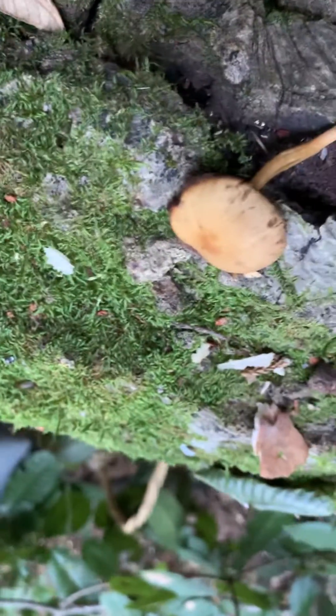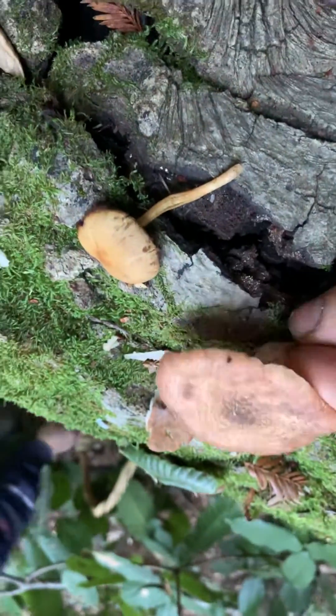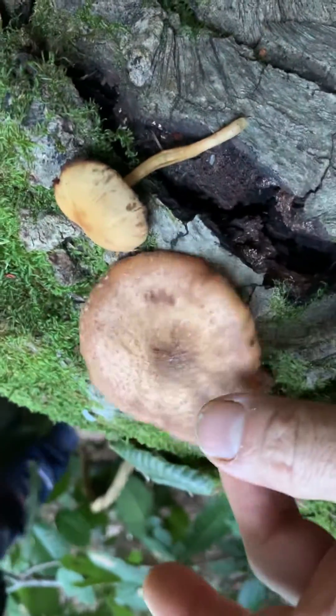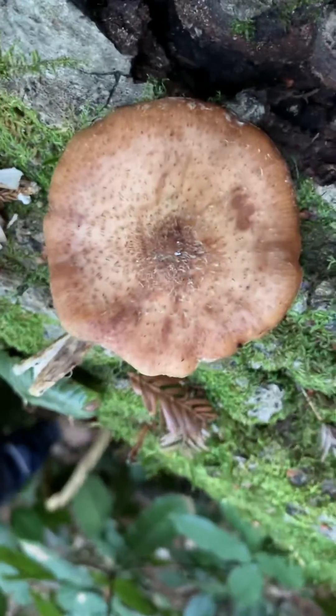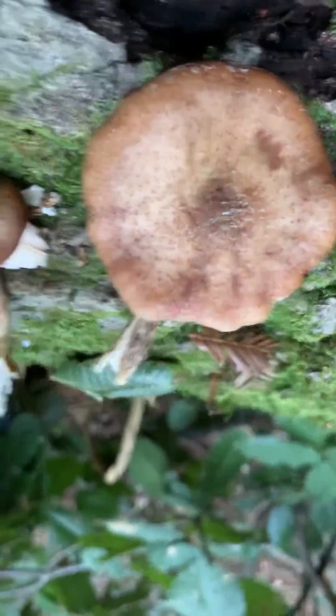So this is why you have to be really careful when you're mushroom hunting, because these are right next to each other. And to someone with an untrained eye, this could mean a matter of life and death. Poisonous, not poisonous. When in doubt, do without.